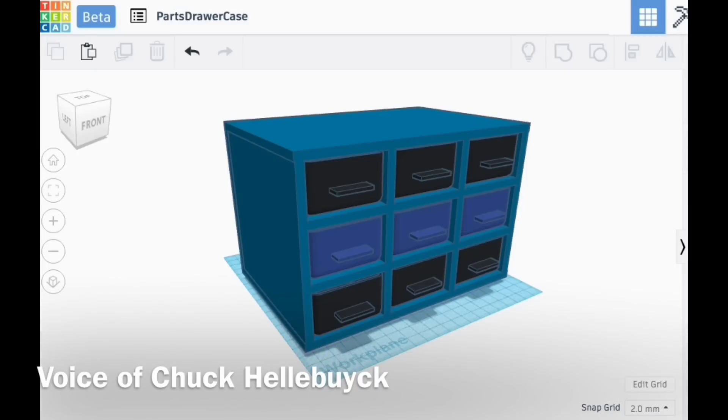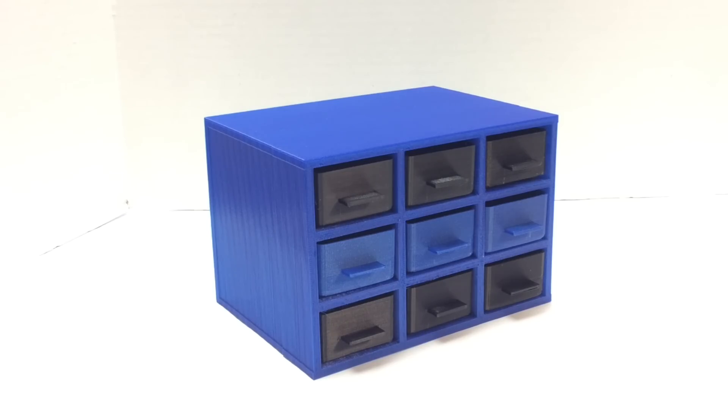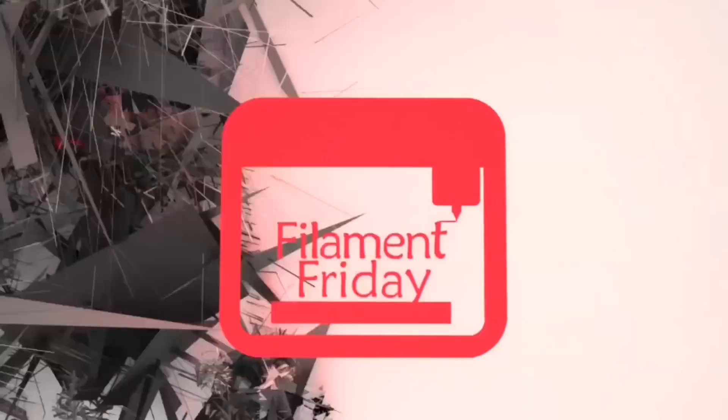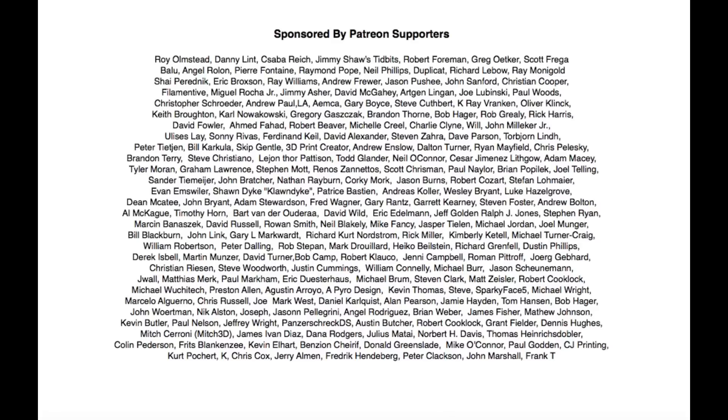In this week's episode I'll show you how I take this 3D design and turn it into an actual product, right here at Filament Friday. Filament Friday is brought to you every week by the generous donations of my Patreon supporters.